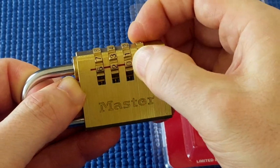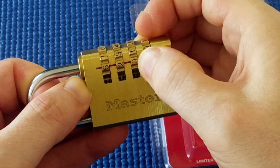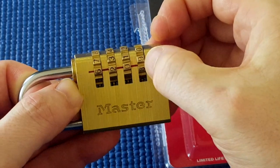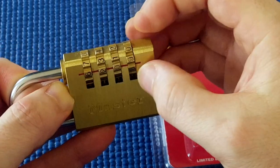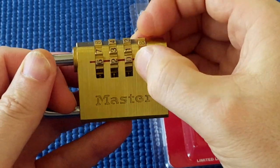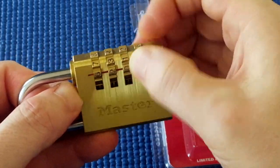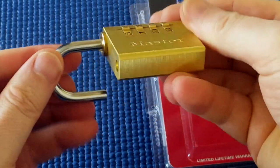Still applying tension on the shackle, I'm going to turn this. It's hard to turn. It clicked here in between eight and nine. So now I know instantly that one or six are the gates — the whole number gates that I'm after. Try six. And I'll try one — and the lock's open.